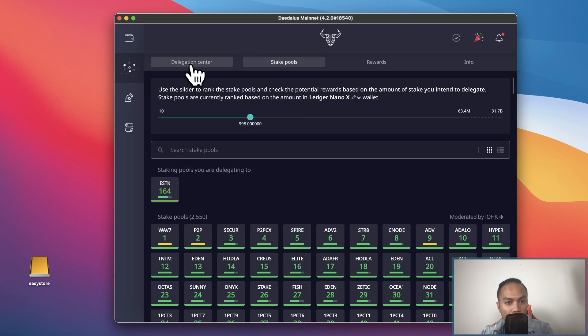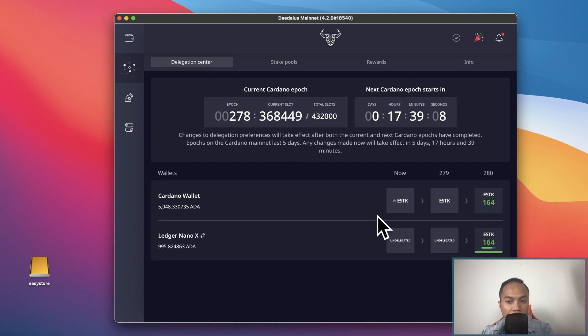Let's take a look at our delegation center. I now have both of my wallets — my Cardano wallet and my Ledger Nano X. Keep in mind that whenever you delegate to a pool, you are charged 2 Cardano. So starting from the roughly 998 Cardano I brought in, minus 2 Cardano, I have roughly 996 left. If you're only staking around 1,000 Cardano, the fee does eat into your ROI.